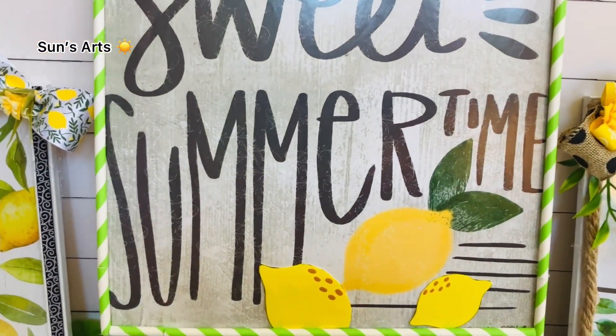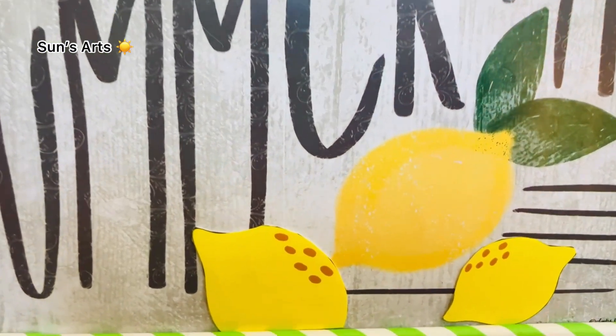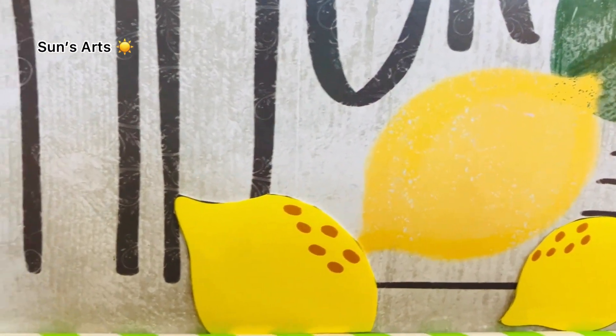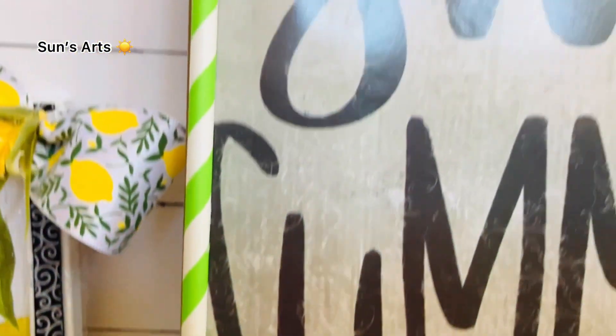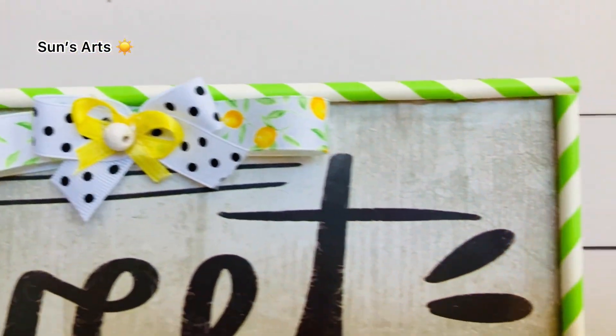This is the final reveal of my sweet summertime lemon design sign and I'm so happy how this turned out. I hope you would also like it — let me know your thoughts on this!